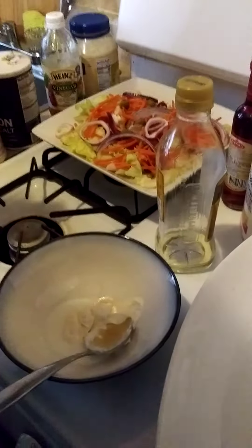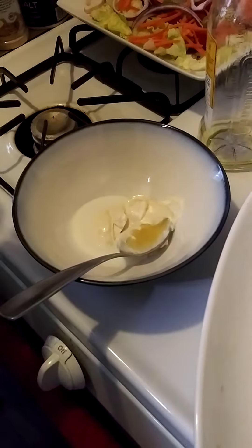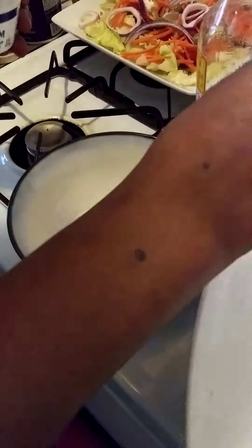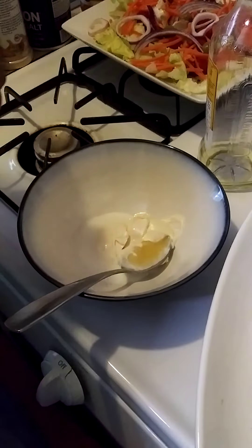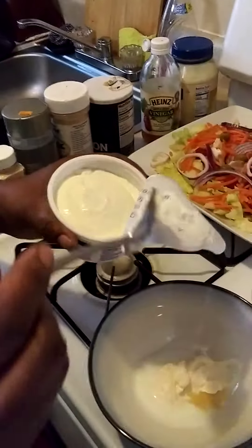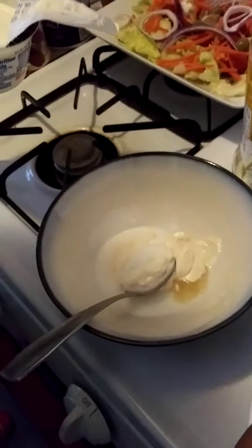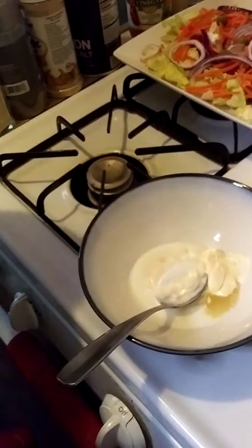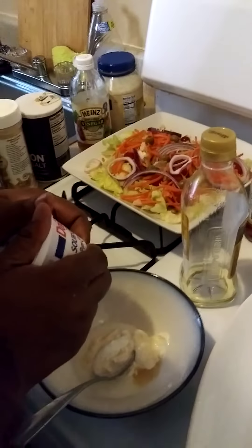Now I'm going to go ahead and put some sour cream. You also know the sour cream is strong, so let's go with a little scoop of that. So that's the sour cream.